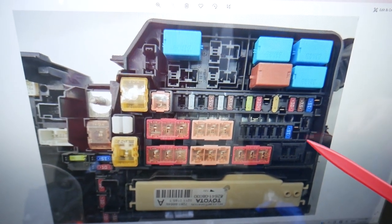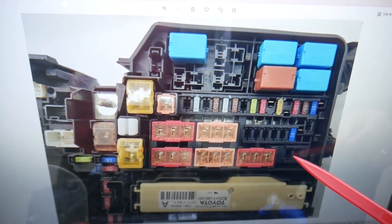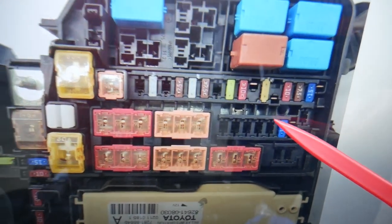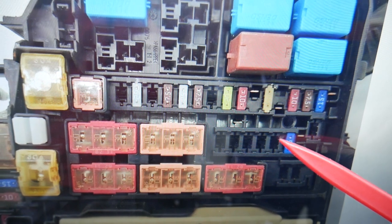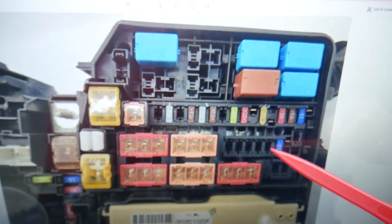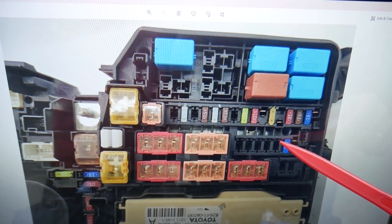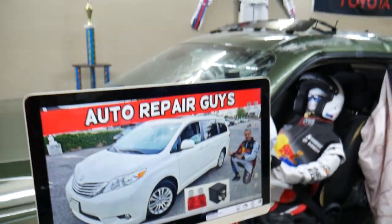Coming here, this slot is empty — so going through: this is 14, 25, 26. You may have that fuse right here; that will be the one for the DVD entertainment system if you have that installed in your car. Hopefully the video will be helpful. Thank you for watching. See you guys next time.